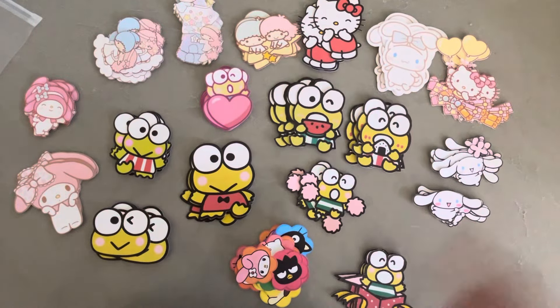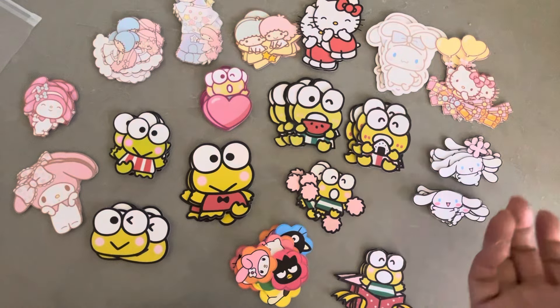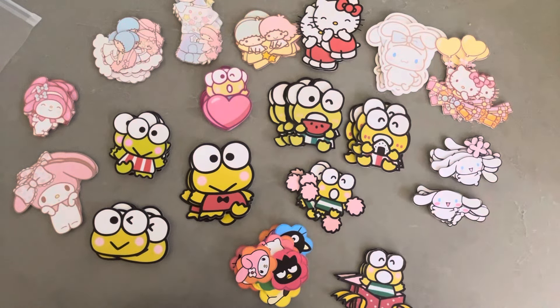Hey everyone, it's Jenny. I'm back with what I guess is kind of a project here — basically I've been re-getting to know my Cricut again.